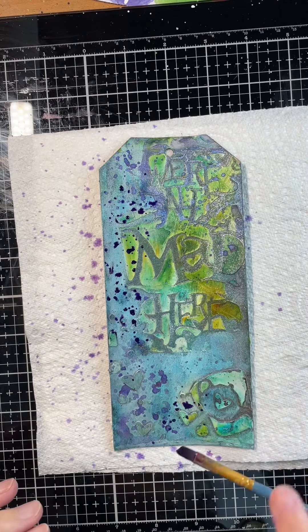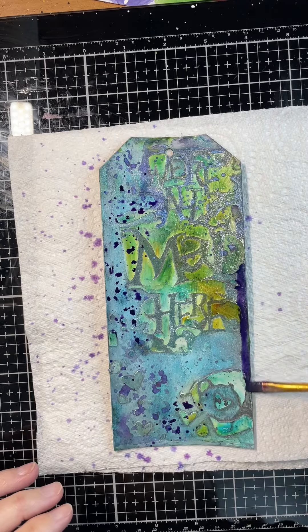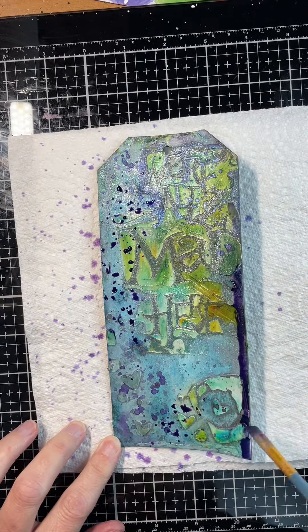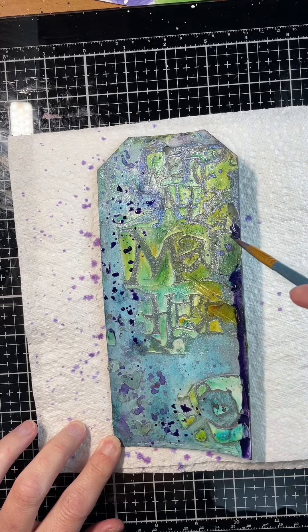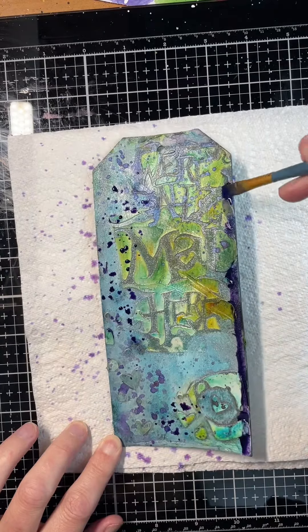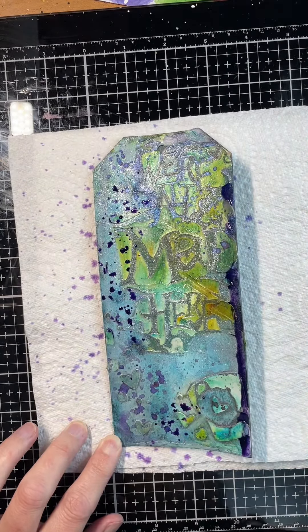I'm layering up by drying off in between, and then adding a little bit of that purple to the side of my tag to give my edge a bit of depth, and adding a bit more water so that it runs sidewards when I tip it up.